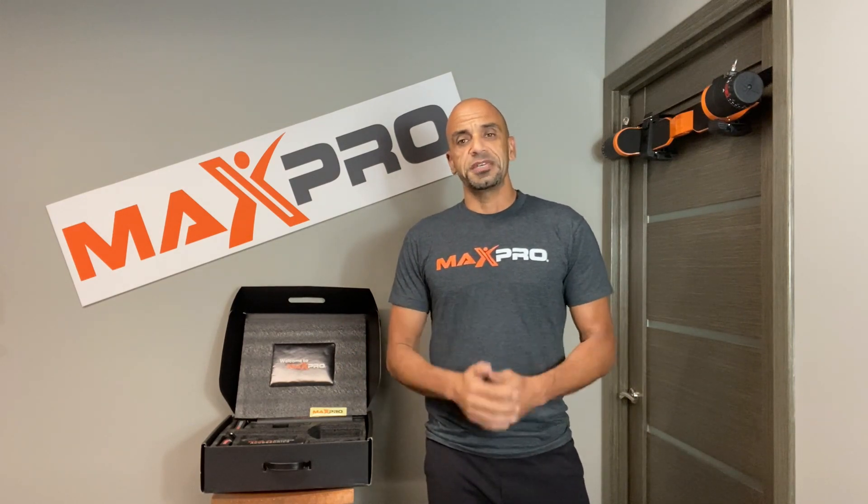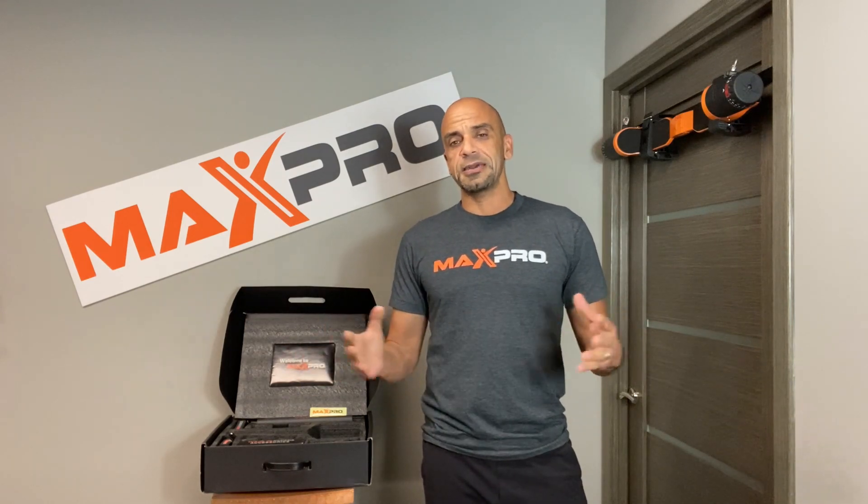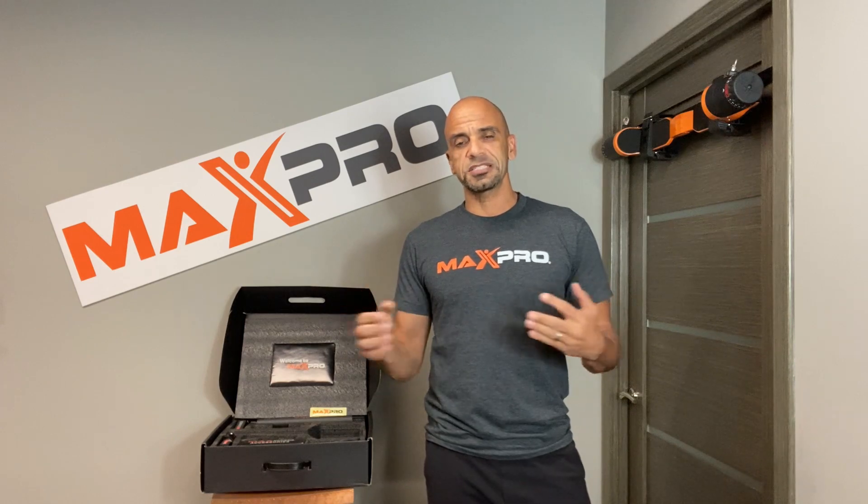Again, thank you very much for your support of Max Pro. We hope that you get many years of great workouts with your whole Max Pro system. If you have any issues, problems, or concerns, we're here for you. Just give us a call, email us at info@maxprofitness.com, or hit us up on a direct message on social media — Facebook, Instagram — and we'd be happy to help you out. So now, let's go Max Pro!